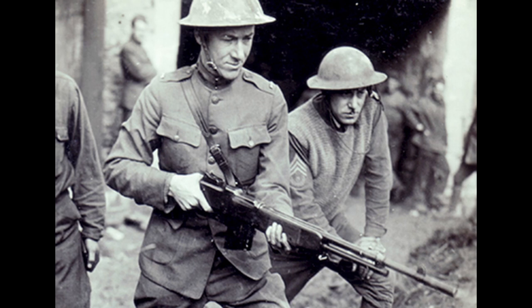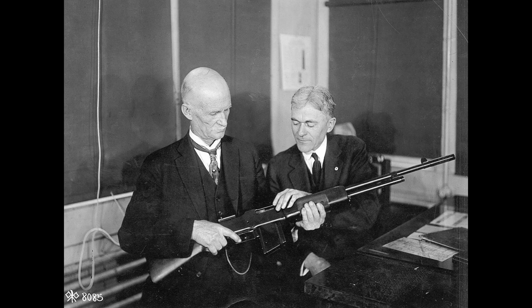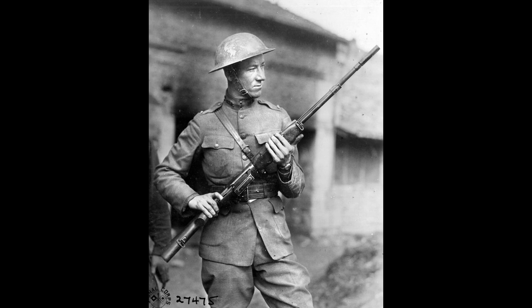The M1918 weighed 15.98 pounds, had an overall length of 47 inches, with a barrel length of 24 inches. The rate of fire was 500 to 650 rounds per minute. It was equipped with a closed-type adjustable iron sight, consisting of a forward post and a rear leaf sight, as well as a cylindrical flash suppressor.